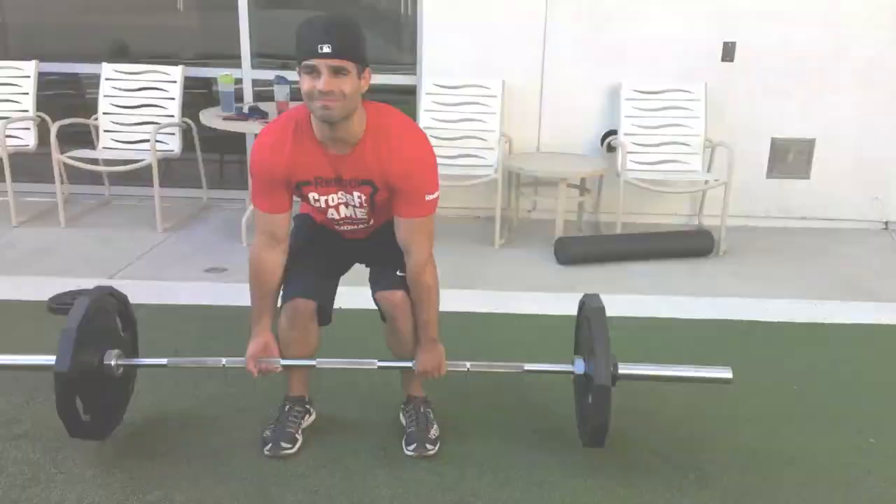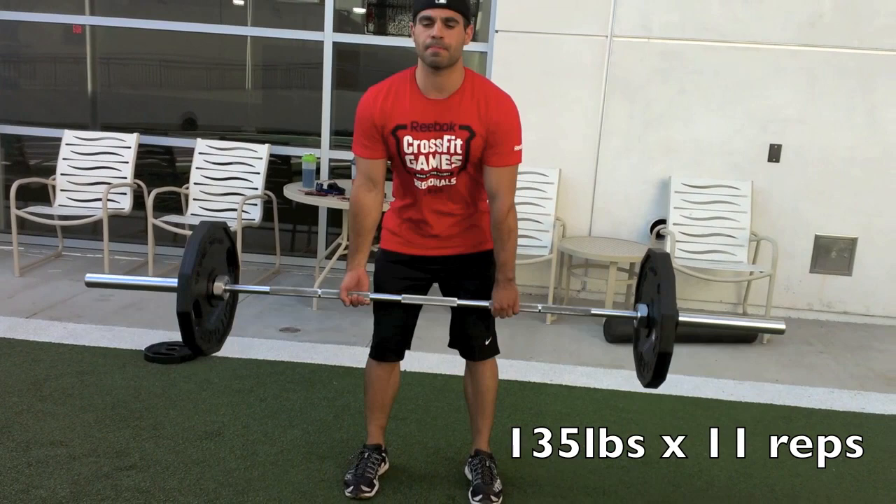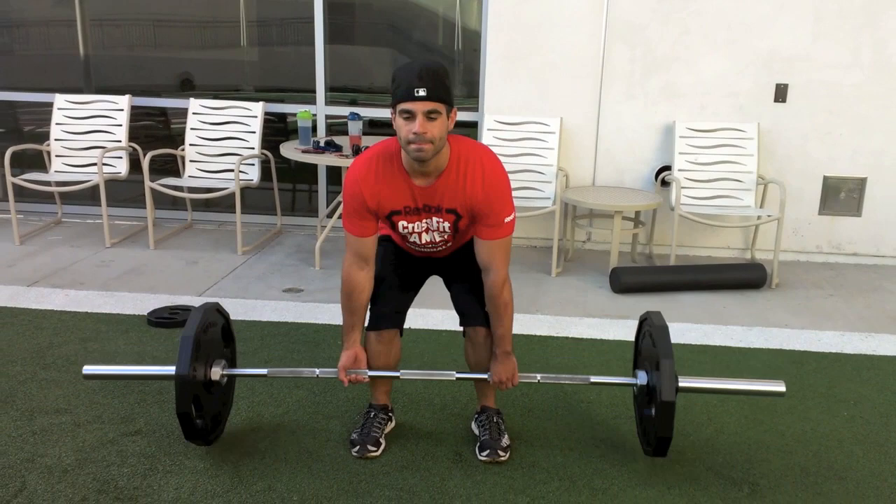What's going on YouTube? Today we did some deadlifts in the courtyard and we were trying to go for kind of our maximum. Consider this a kind of a log video just to keep up with our progress, as well as an informational video on if you want to do your deadlift max.